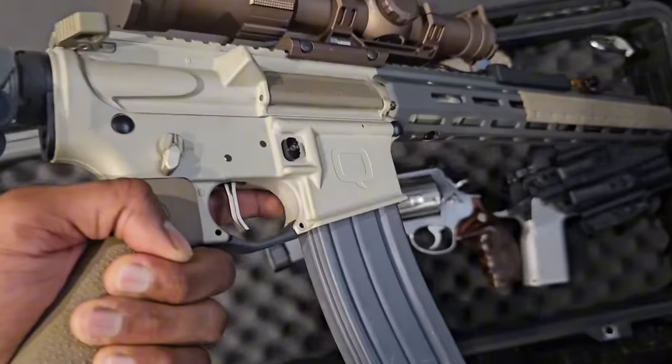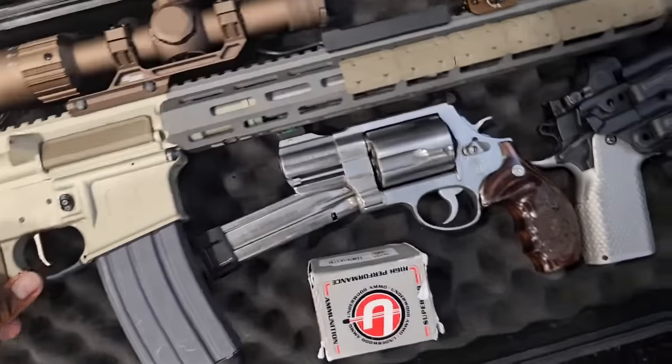That's what we're about to do today — run this dry and really try to test it out. Got it all locked and loaded. We'll get this locked and loaded and head to the range.